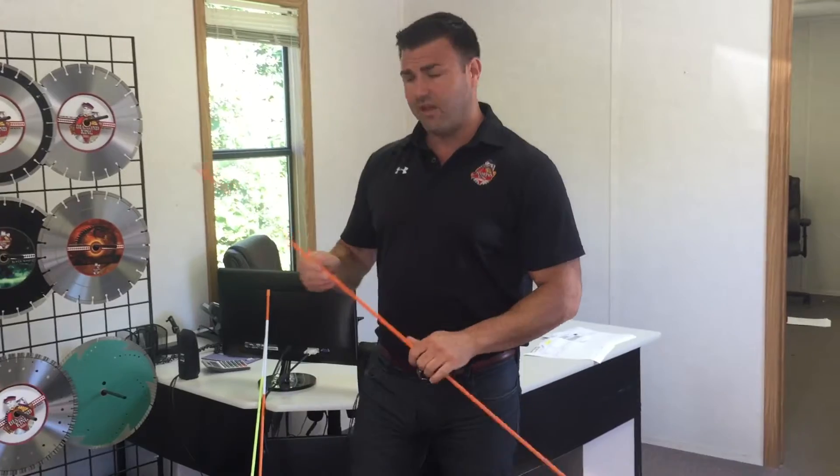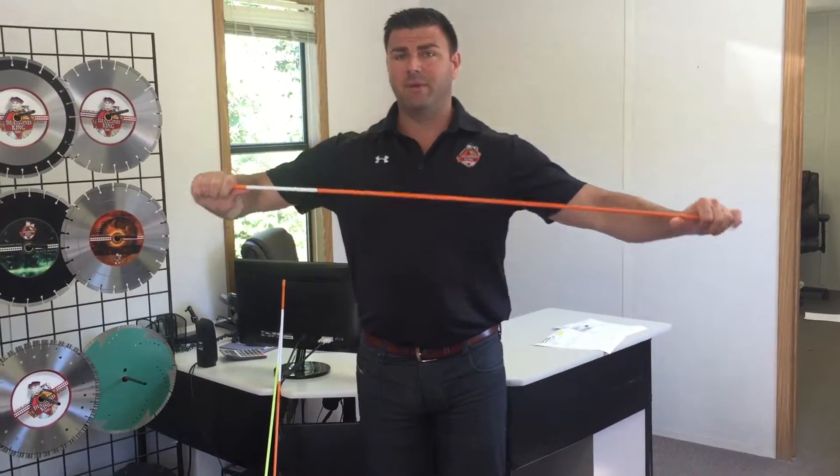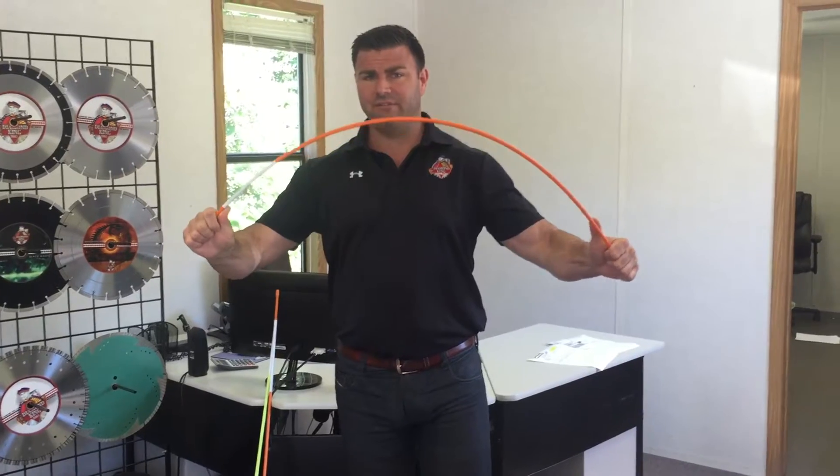Same thing here — this is another competitor. It looks similar, but again this is even more rigid. I can feel it right around there.